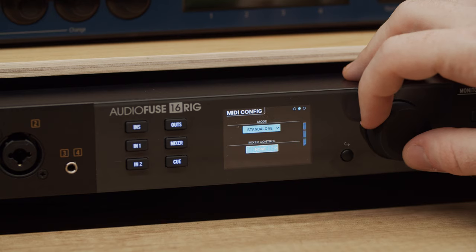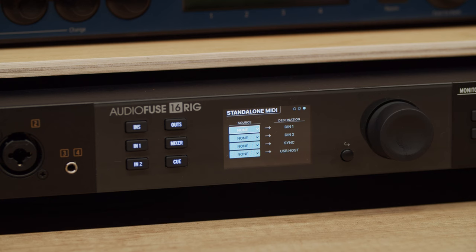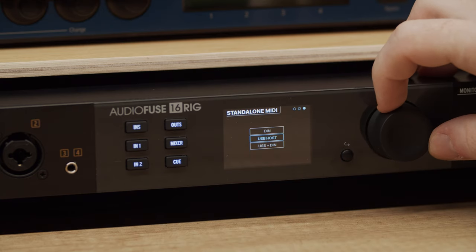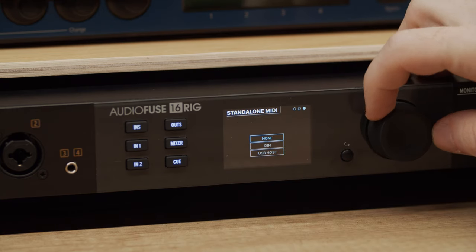When AudioFuse 16 Rig is in standalone mode, the interface needs to know how to route MIDI signals between its various ports — this is where you set that up on the standalone MIDI page. There are four destinations: DIN 1, DIN 2, SYNC, and USB host. Each destination can be connected to one of the following sources through its nearby drop menu: none, DIN, USB host, or USB plus DIN.